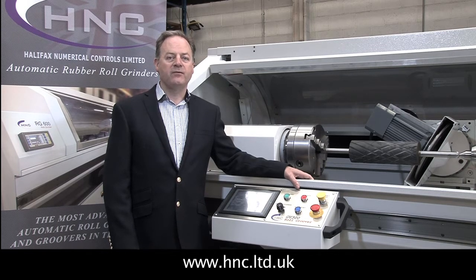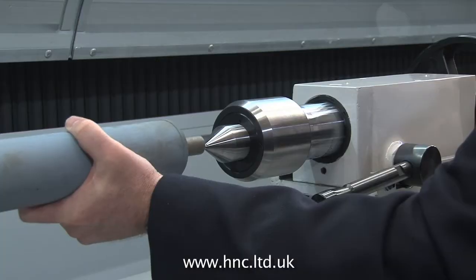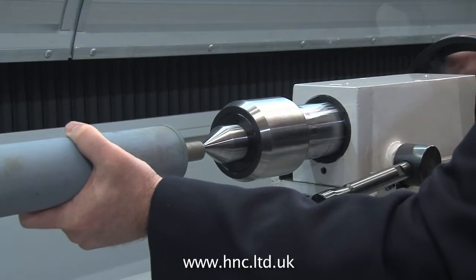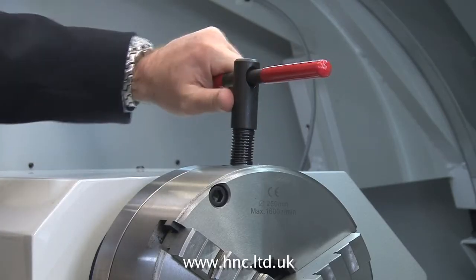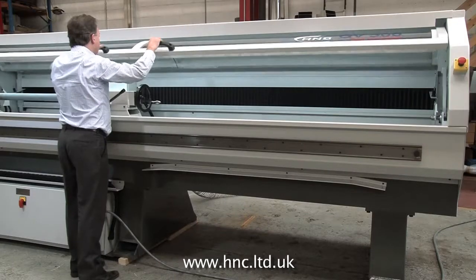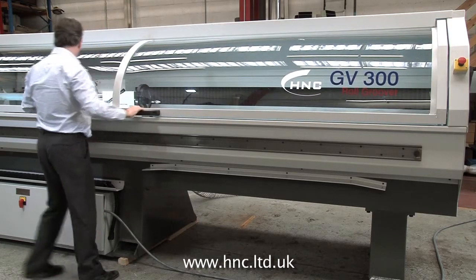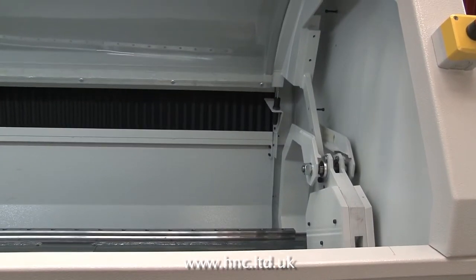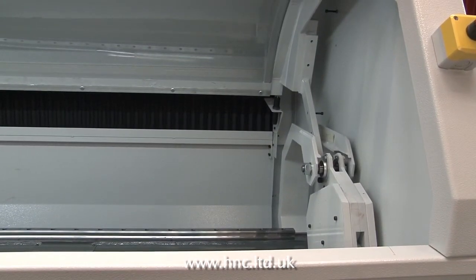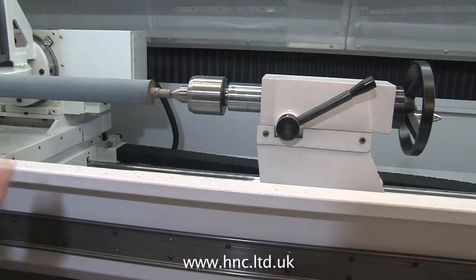We will let the machine speak for itself. In common with the entire H&C range, all machines feature fully enclosed interlocked guarding. A substantial counterweight system makes opening and closing the guard very easy and safe to use.